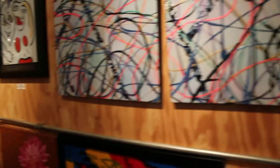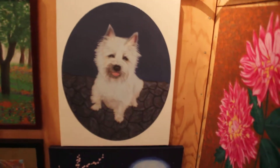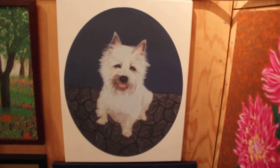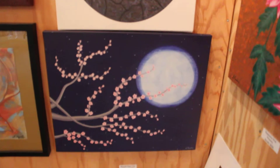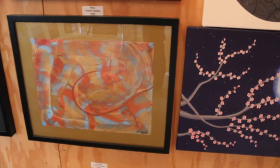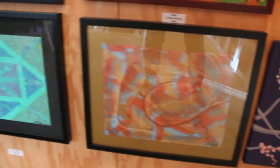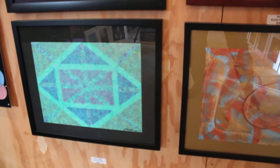And then we go over here, and this is a print of one of my paintings called Foxy Roxy. I painted the original for my son because that's his dog, Roxy. Underneath it, we have another print called Moonlit Plum Tree on canvas. Next to that, we've got Scraped, which is on a canvas sheet with a matte board backing. And then we've got Neon Lights, which is the same way — on a canvas sheet with a matte board backing.